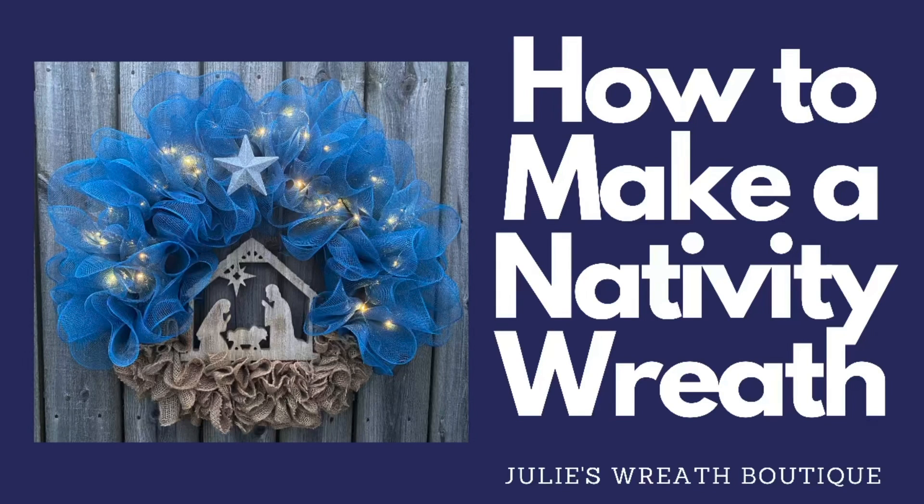Hey there, welcome back to Julie's Wreath Boutique. This week we're gonna make the nativity wreath. This has been out here for a while on the internet and I'm gonna share with you how I would make it. So let's get started.